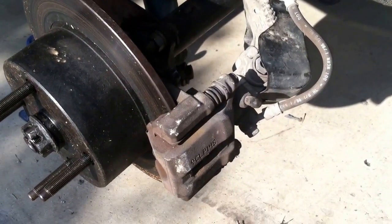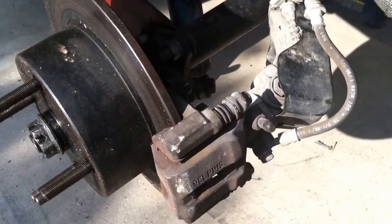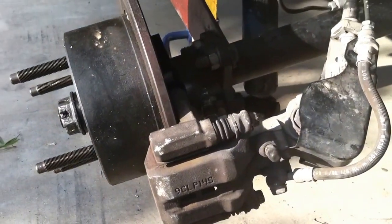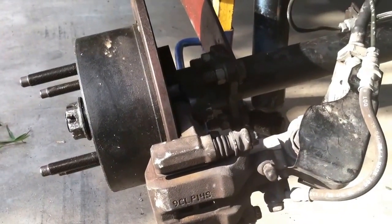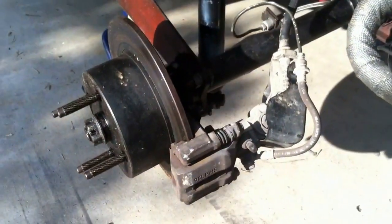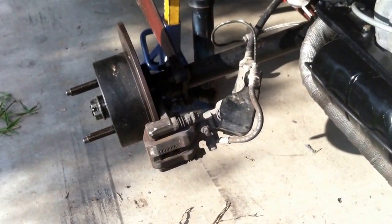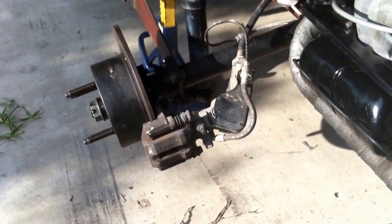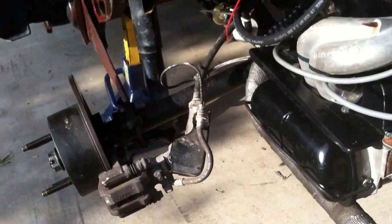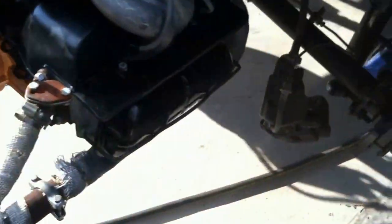Hey YouTube, it's been a while since the introduction to this project, but here are the Honda Accord brake calipers on the rear of my '68 Volkswagen Beetle. I finished the job a few days ago, test drove the car, and decided to take it all apart and show it to you guys.